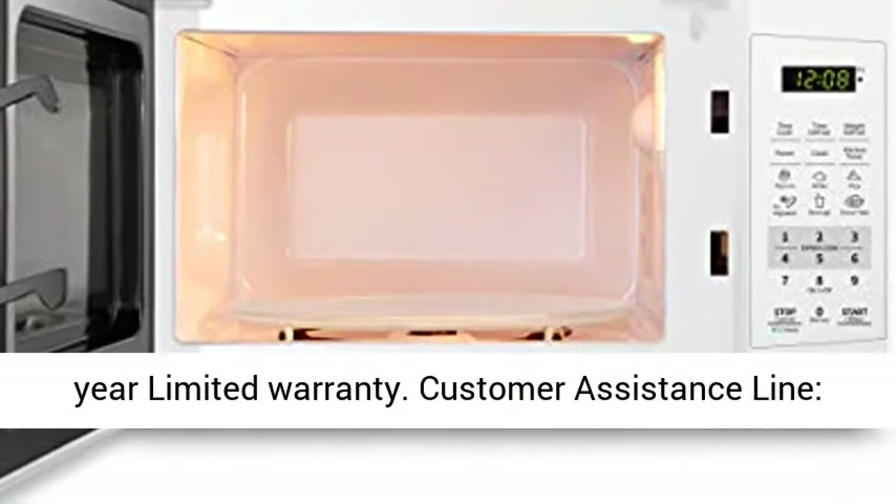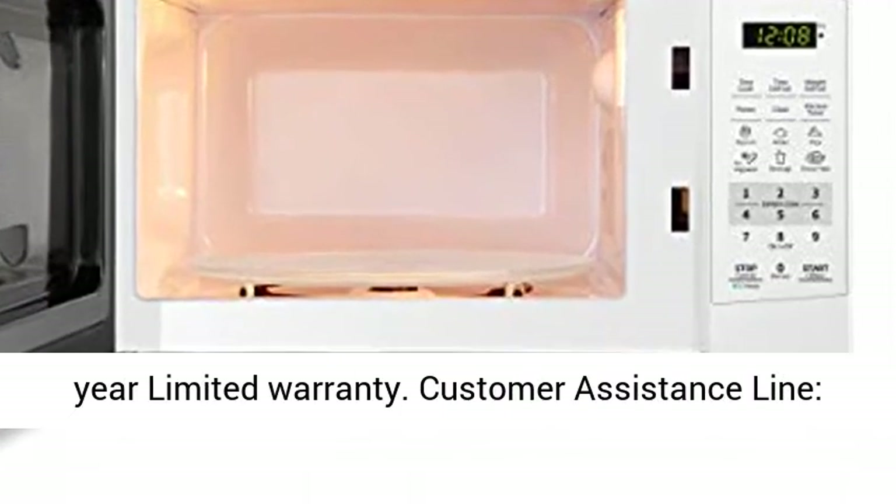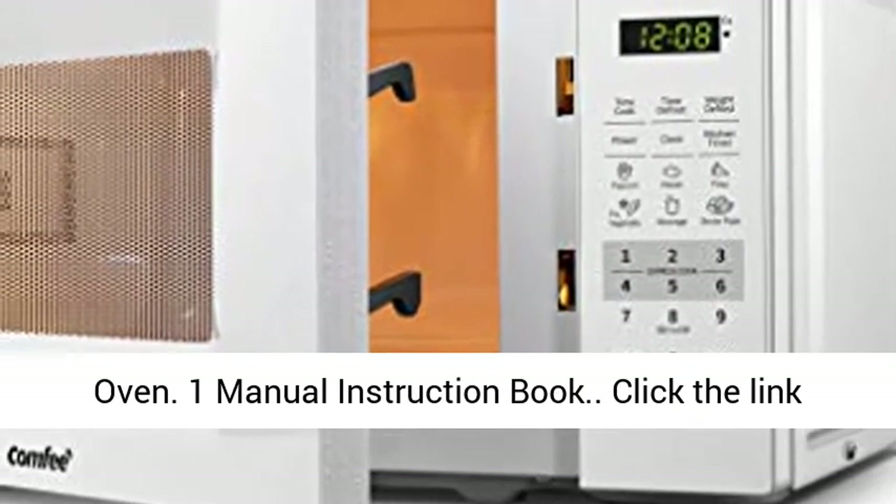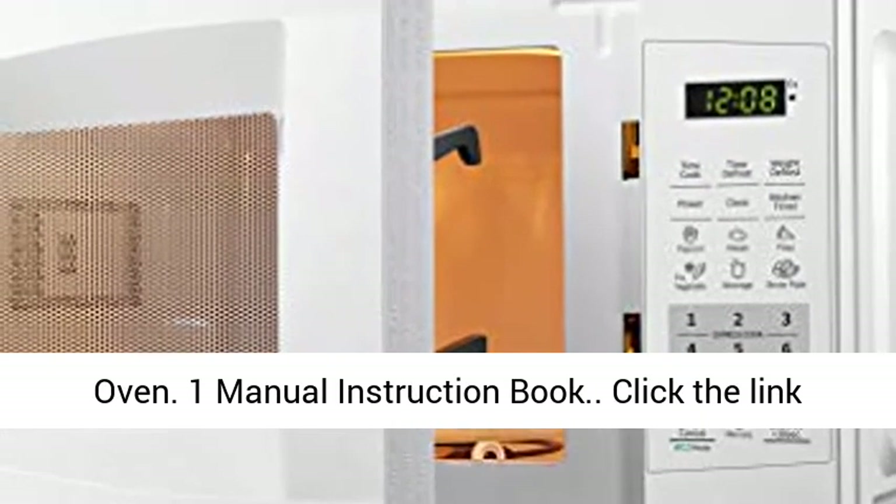One-year limited warranty. Customer assistance line: 866-646-4332. Included components: one microwave oven and one manual instruction book.